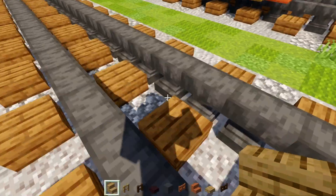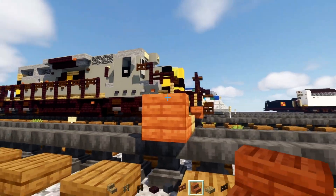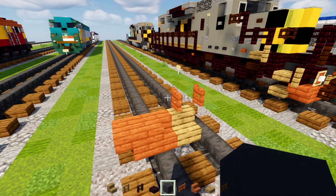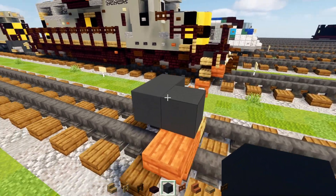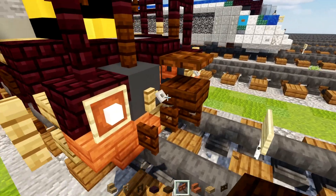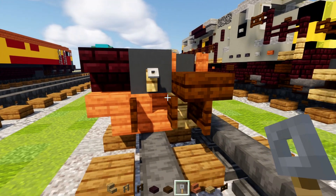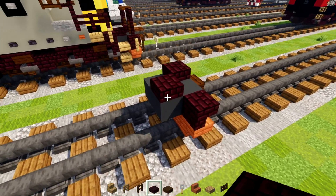We're going to go on top of the tracks and place that in the middle. On the side of that we'll add a cornered acacia stairs and upside down acacia stairs. Then on the top in the middle we'll add in an acacia fence gate open up towards the end. Then on the side of it we'll add in a gray concrete, two blocks wide. Then on the side here we'll add in another brick stairs upside down, and in the middle a dark oak slab with a dark oak fence gate underneath it.